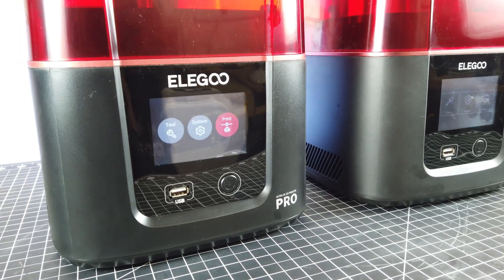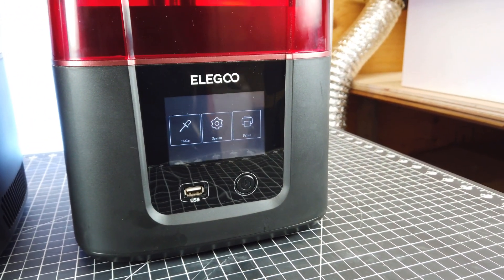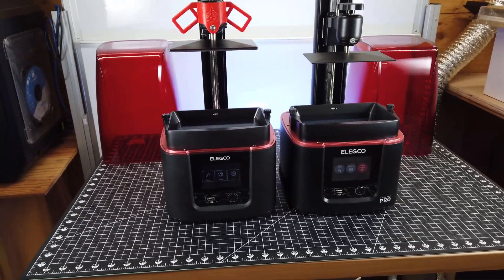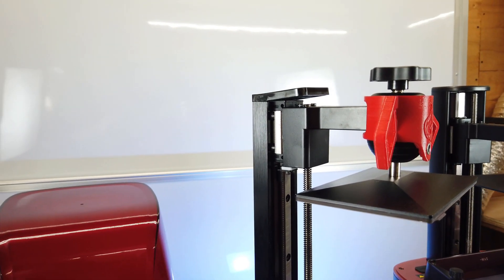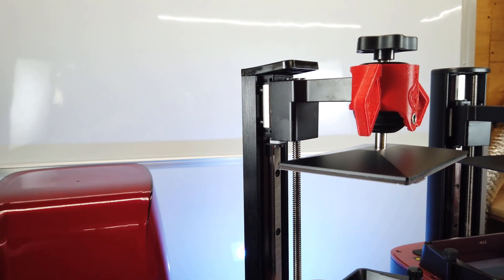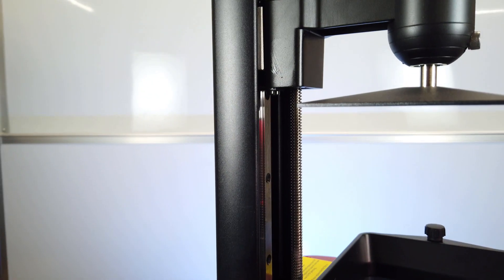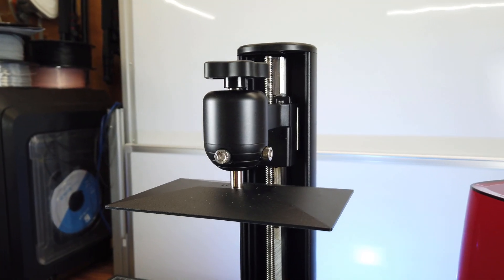Putting them both side by side, they almost look exactly the same, minus some of the text and the user interface being colored on the new one. But once you get the tops off both of them, you can start to see some differences. The one that sticks out the most is the Z-arm being different — the older one is much thinner than the new Pro version and has a little wobble when printing, but it doesn't cause any problems. The new Pro version is clearly much thicker.